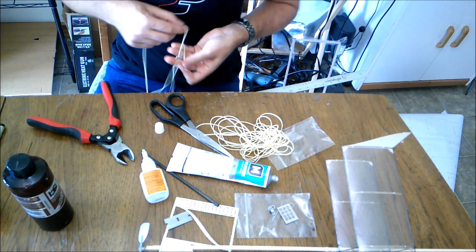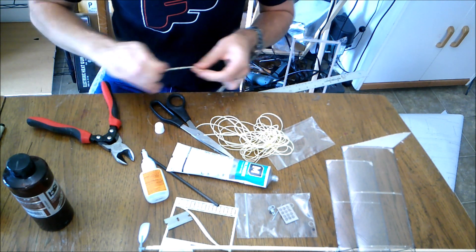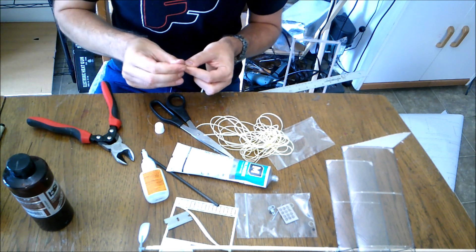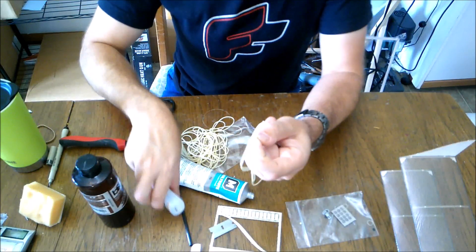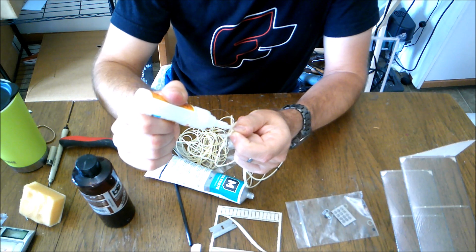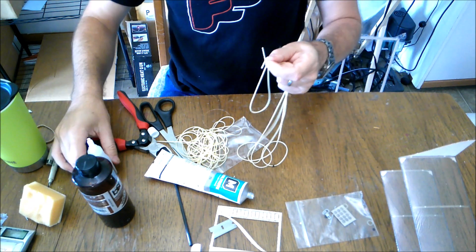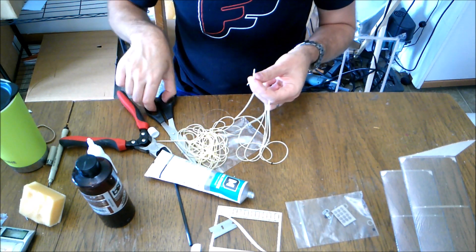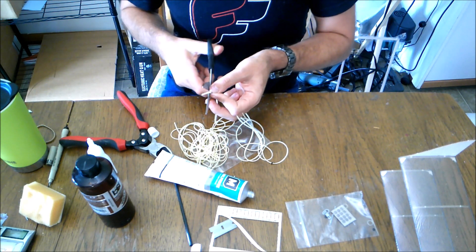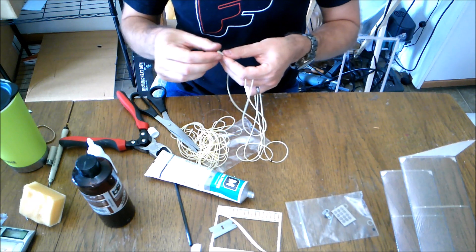And now we're going to tie a knot in this rubber. Then we will come back and we'll tie another knot across. So we're going to squirt a tiny little dab of glue, just a tiny drop right there. And cinch that knot up. And we're going to snip off the excess. Make sure that's dry.